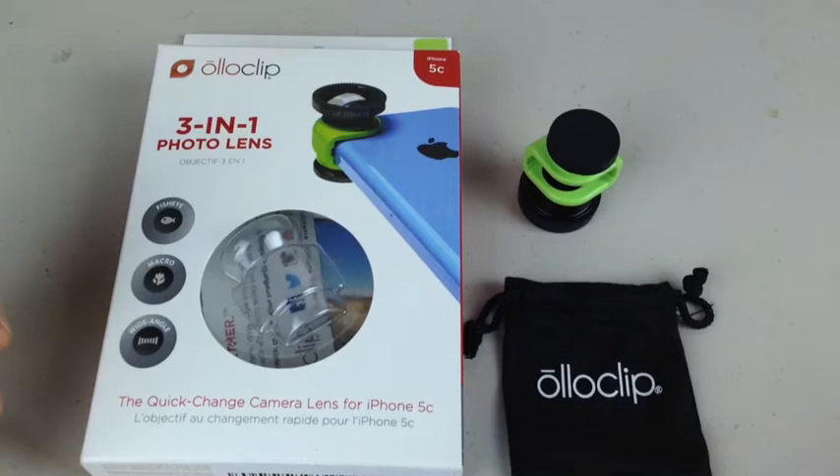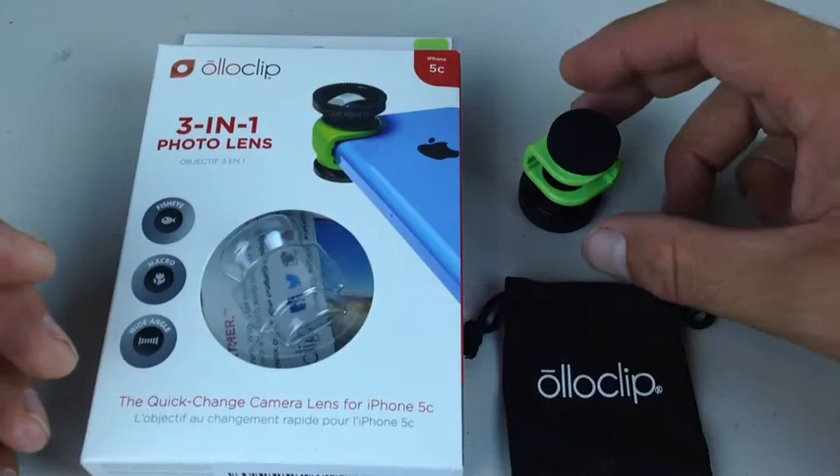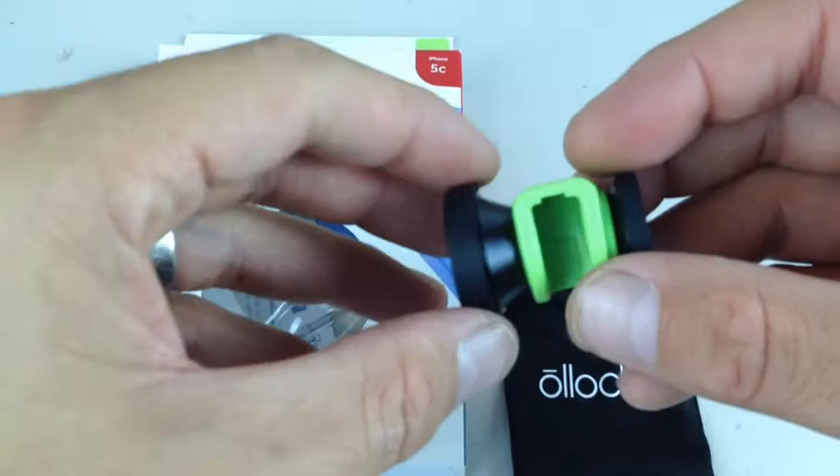It's called an Alloclip. Well, actually, it's not new — it's been out for a while. This Alloclip is for your iPhone 5, 5C, and I'm going to guess that they're going to make it for the 6 because they are quite popular. But what it is, as you can see from the box here, is it is a 3-in-1 lens for your iPhone.